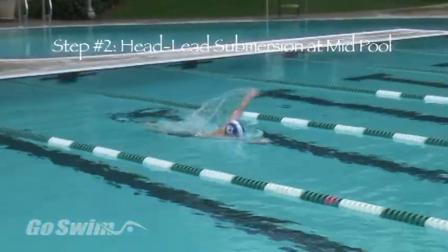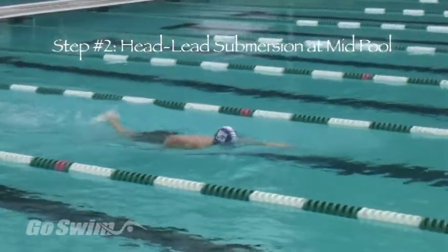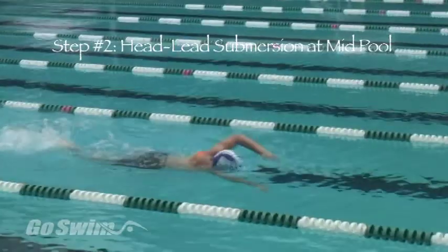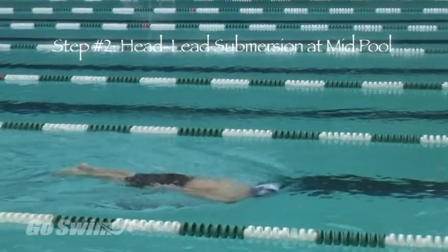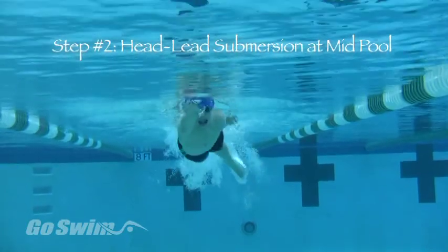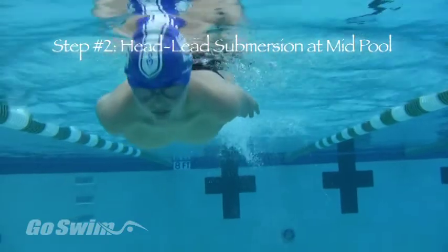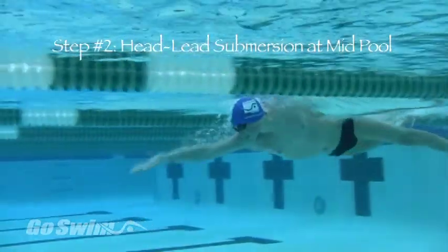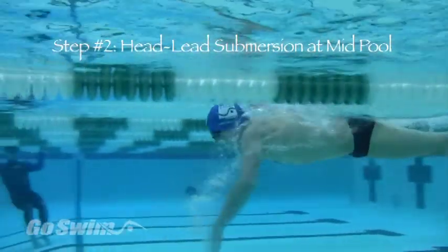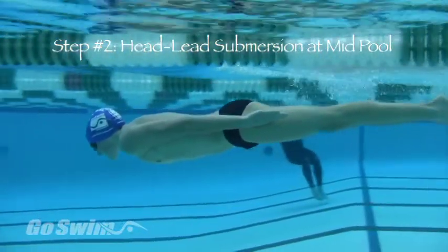Step two is to swim three to five strokes toward mid-pool and then stop — one hand then the other hand by the hips — then lean down with the chest to submerge the body. Here it is again: three to five strokes, then one hand back, then the other, then lean down with the chest. You should feel as if you're angling down a ramp and that your head is breaking through an underwater paper wall.